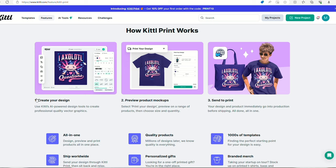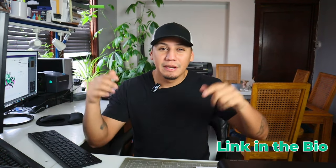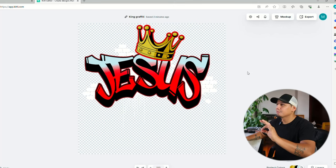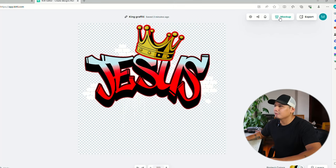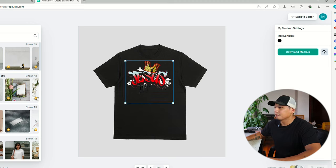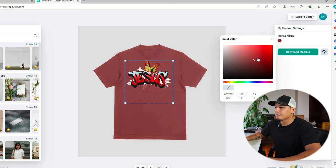Now that we finished creating our design, it's time to go print it. And Kittle just came out with this new feature called Kittle Print, where you're able to bring a design to life and have them deliver it to your doorstep. Pretty awesome, right? And of course, thank you Kittle for sponsoring this video. If you guys want to try this website for free, I'm going to add the link in the bio. Let's check out this mock-up plugin that they have. This mock-up feature is pretty awesome — just so you can have an idea of how the design is going to look on the t-shirt. And of course, you can change the t-shirt color and whatever.